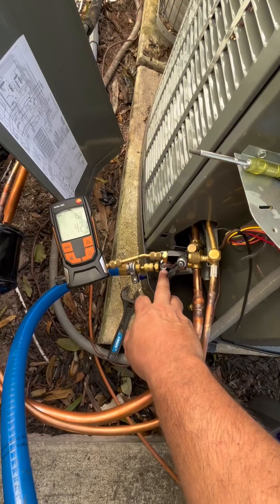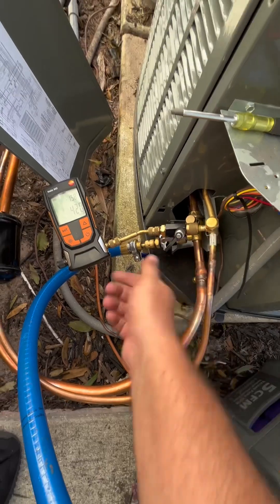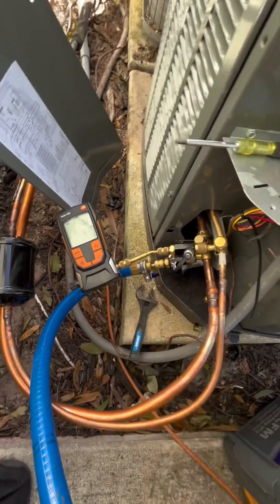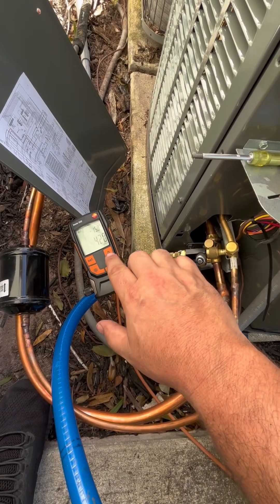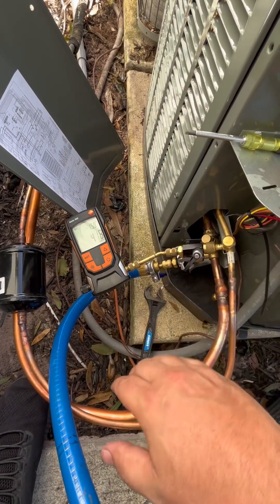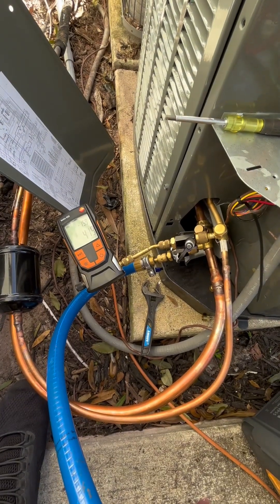All I did was valve off the vacuum pump. I still have the core removal tool open so that it can measure and make sure I don't have any moisture in the system. If I had a lot of moisture in the system, it would rise really quick to about 1,200, but we're going to let it sit for a couple of minutes and see.